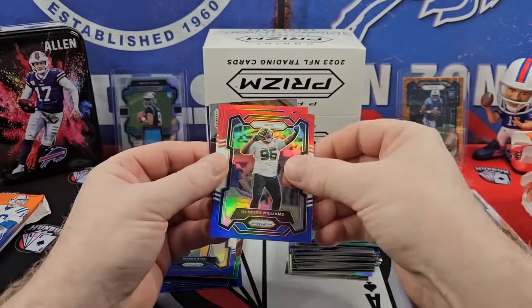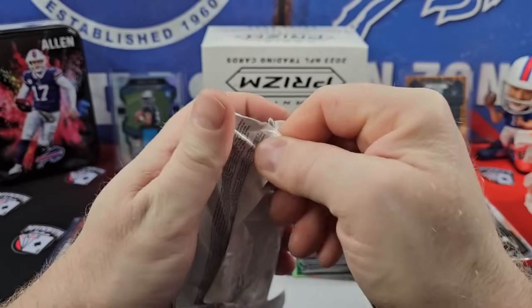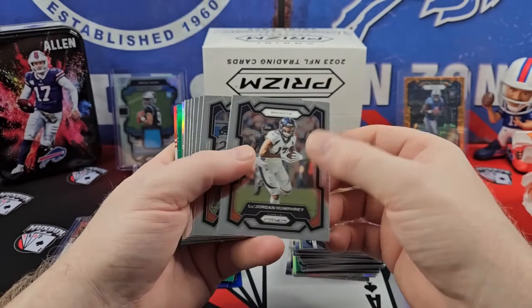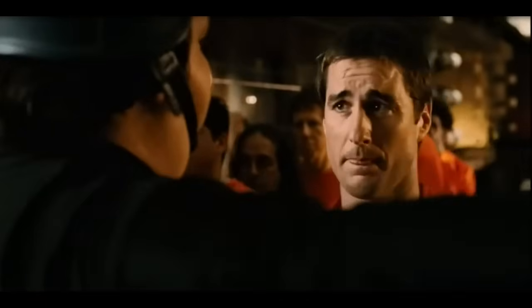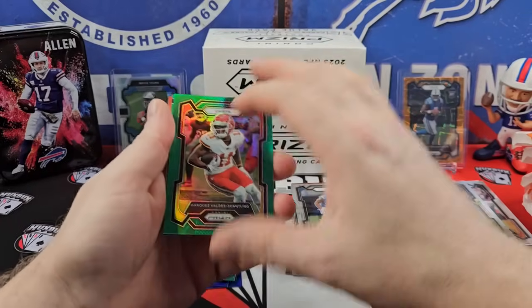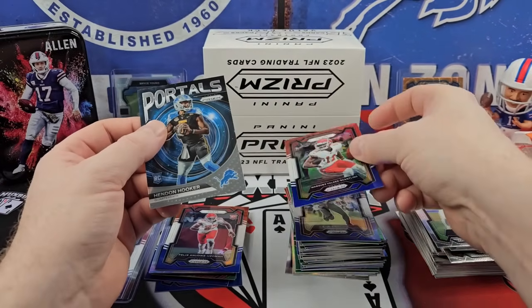And then you may probably not, but you might get a green or silver rookie. Isaiah Foskey on the silver rookie. Scantling. Pollard. There's our rookie Chiefs. There's no good Chiefs rookies — well, I take that back, Rashee Rice. I apologize, Rashee. Tyrod Taylor on the portals — that's actually the first time I've pulled the portals. All right, that's halfway through. Our best card halfway through was a Bryce Young.